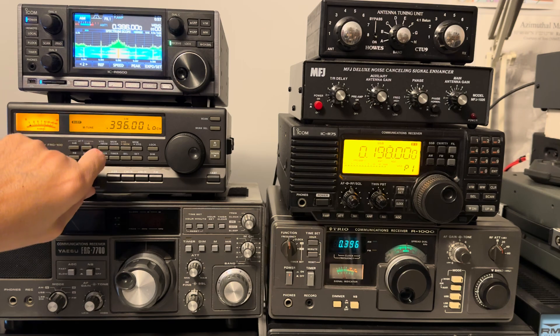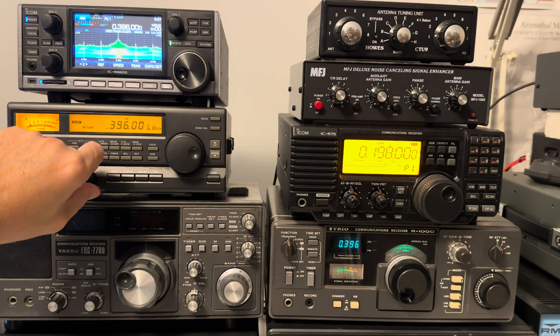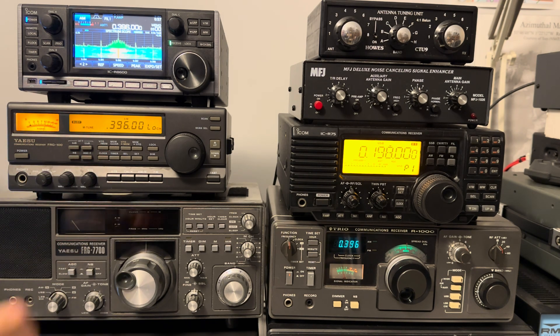Then I thought, let's see if that signal can be received with the YASU FRG100, again with the same Welbrook loop coming into the shack via my antenna jet RF splitter. So that's two high-quality receivers using the Welbrook loop and I'm hearing the same signal.